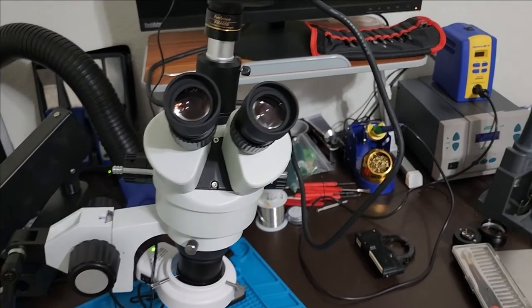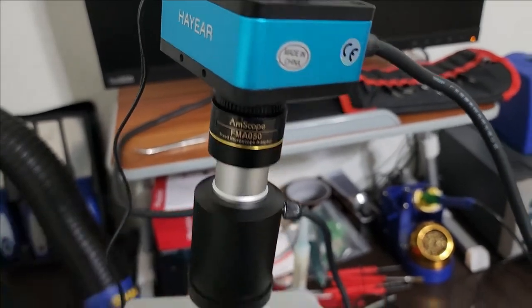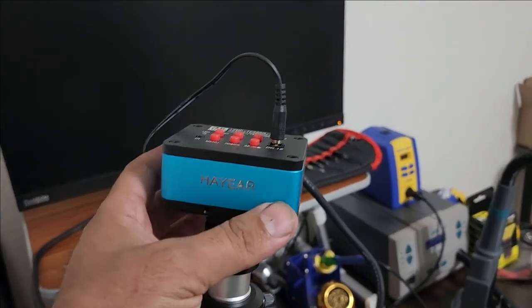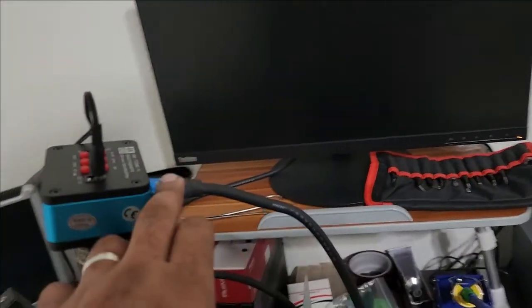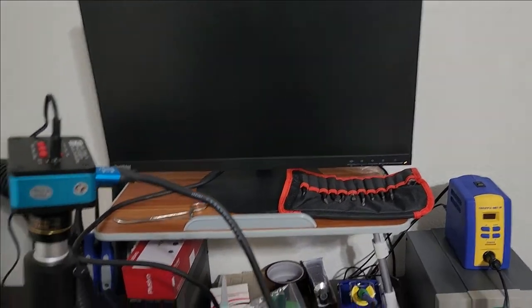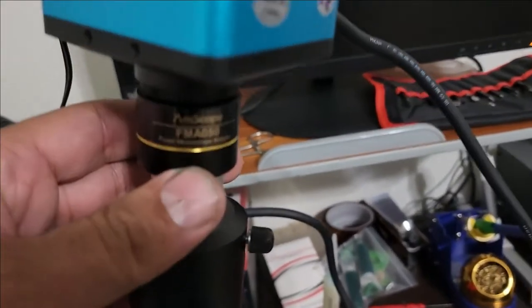The second thing: one of the videos I watched advised buying this attachment in order to mount your camera. I decided to go with a higher-end camera because it's 4K, and all the AmScope cameras that come with the scope don't have an HDMI output — they only have USB, so you can only view the picture on a computer, not on a monitor. That's why I decided to buy my own camera.